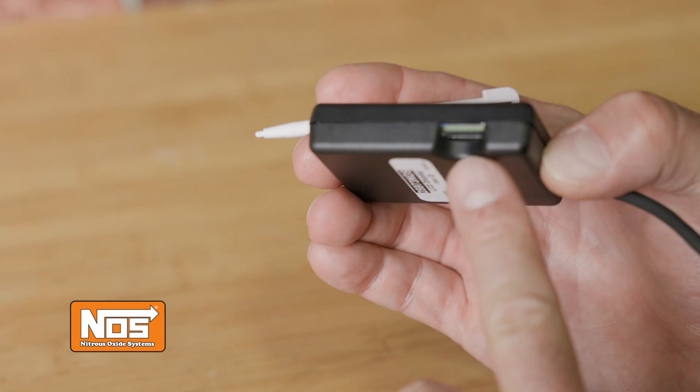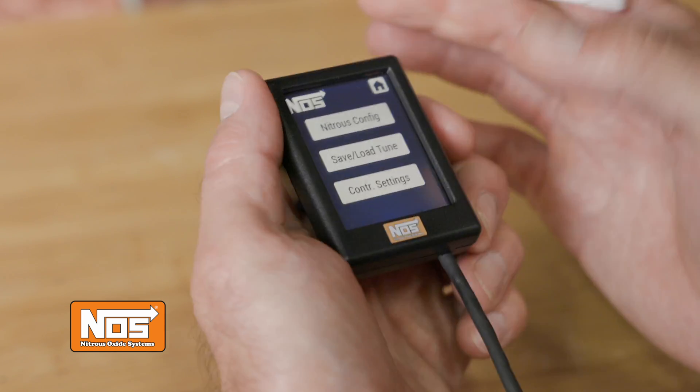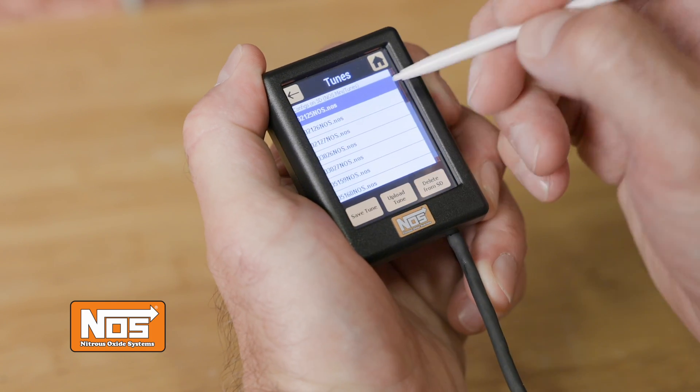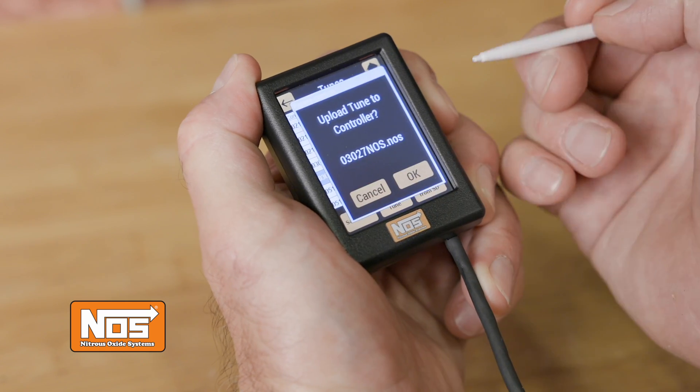The new microSD slot allows you to save your tunes. As an added bonus, the included SD card is preloaded with tunes from our NOS engineers, who have precisely calibrated each tune to allow for safe and consistent nitrous delivery.